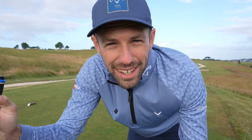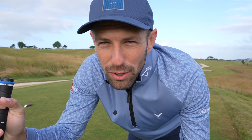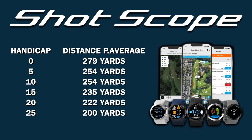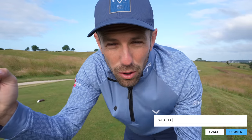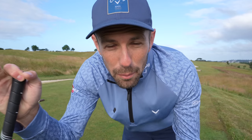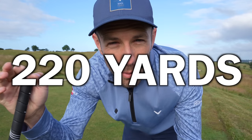First tip to help you lower your scores and break 90 in golf more often. Did you know there is a direct correlation in distance you can hit the golf ball to what handicap you're likely to be? Check out these driving distance averages and handicaps. To become a break-90 shooter in golf more often you need to be getting your drives over a playing average of 220 yards.